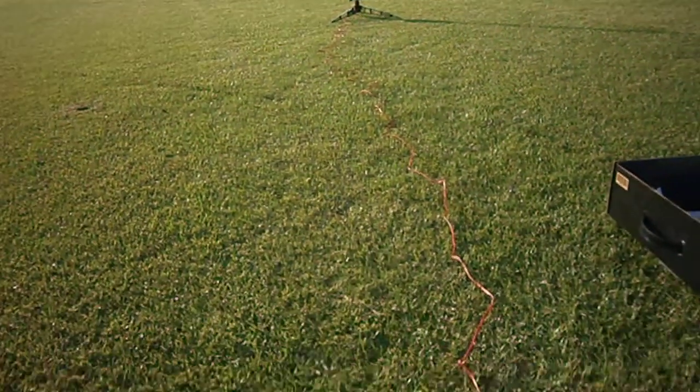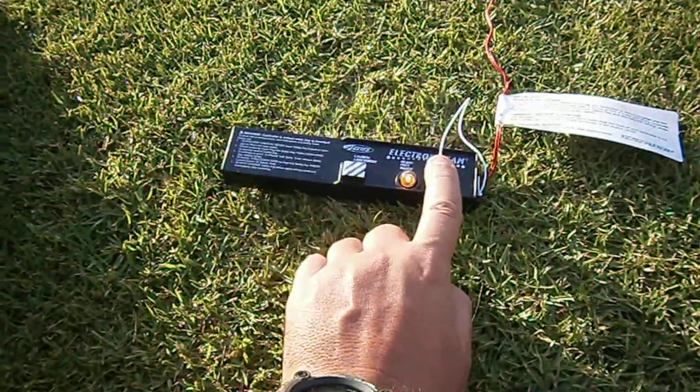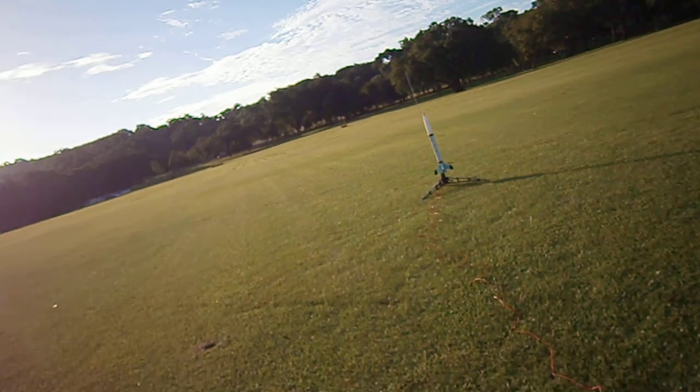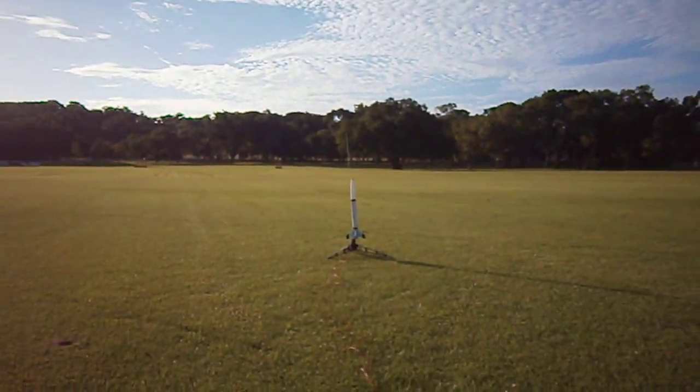So I'll check continuity, push the key here, and the key is indicating that it's ready to fire. Now I'm just going to get ready for the actual launch and try to track the rocket.